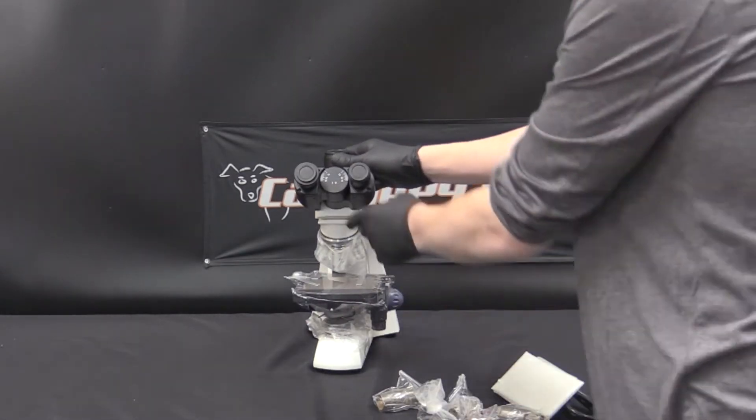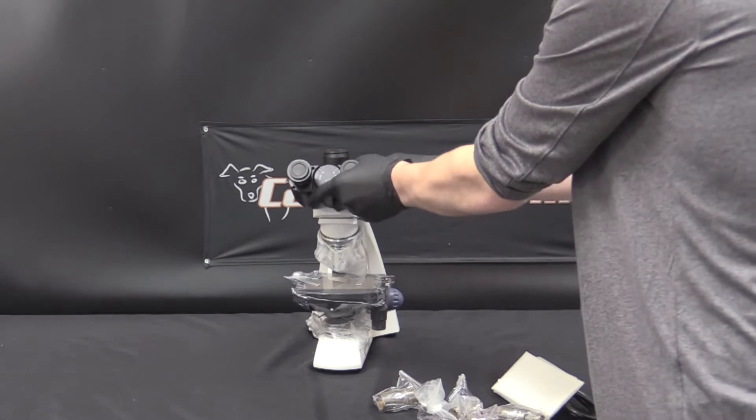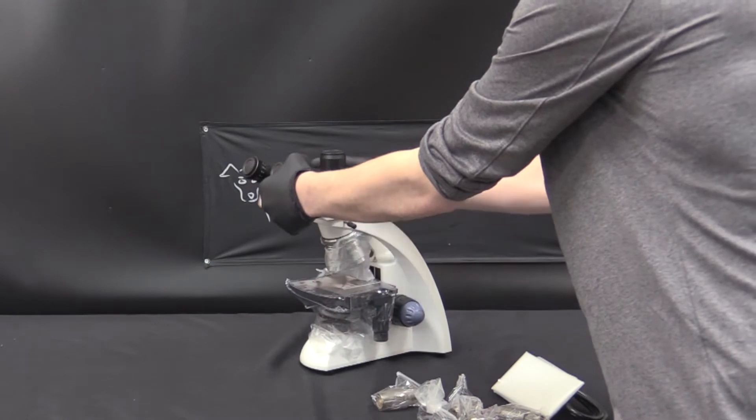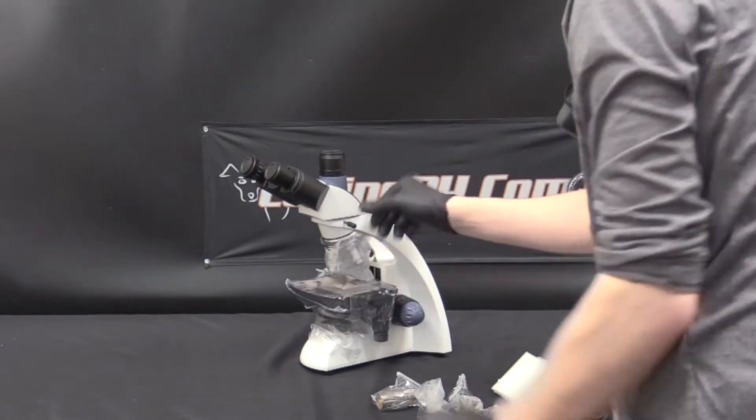To install the head with the binocular lenses, we're just going to place it on top like that and then tighten down the set screw until it's firmly in place. It should only take a couple of turns.